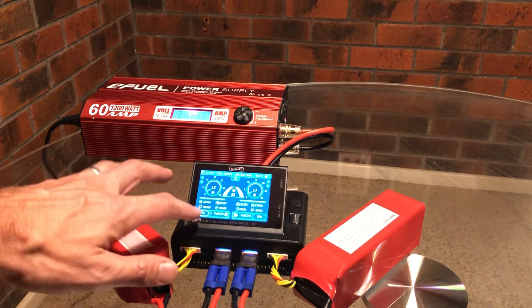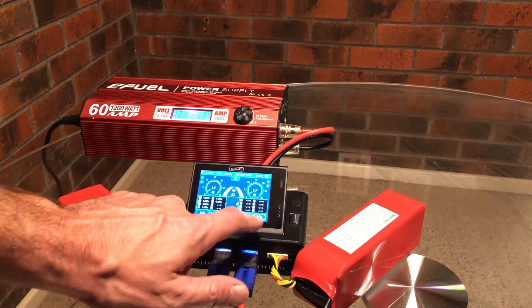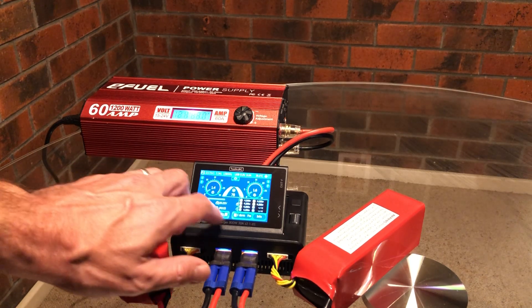Let's take a look at the different cells here just to see if any are holding things up — but you can see that's pretty much fully charged. No real issues here at all, so it could definitely go and fly at this point.